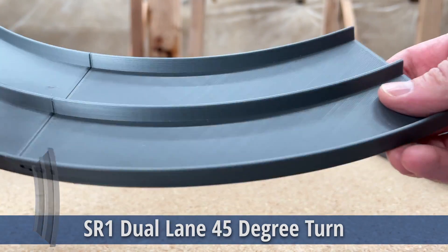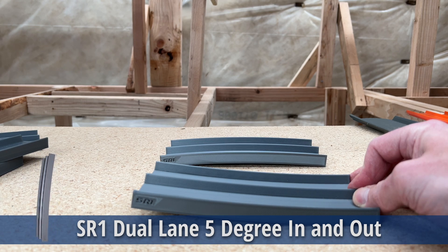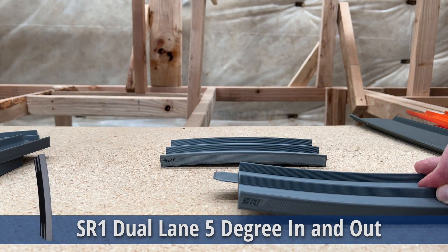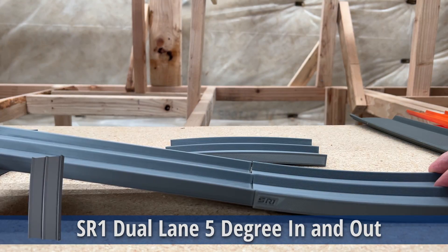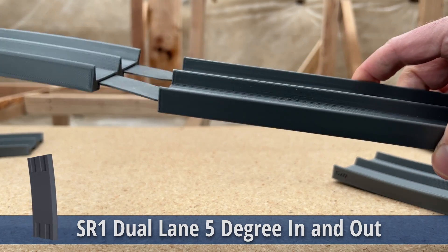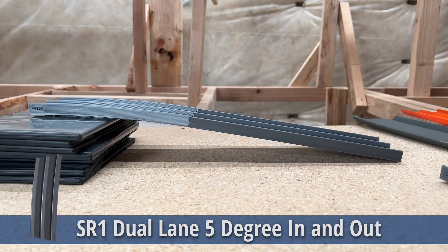Rarely do low profile cars have a problem on this. Let's talk about the 5-degree incline and decline pieces. I found that the slope of the track works really well when it's declining about an inch every foot, so I designed these to accomplish that. Because of the curve in these, you have to use these track connectors — just plug it in and that will get you about the slope you need coming in and out. If I bring in my little CD case stack, you can see how that comes in and out of that.